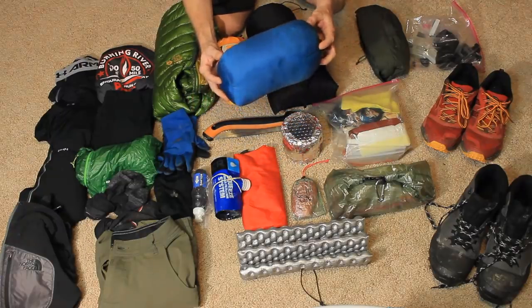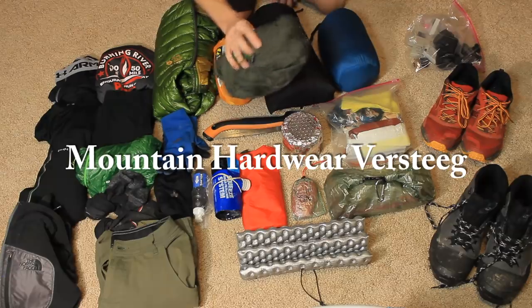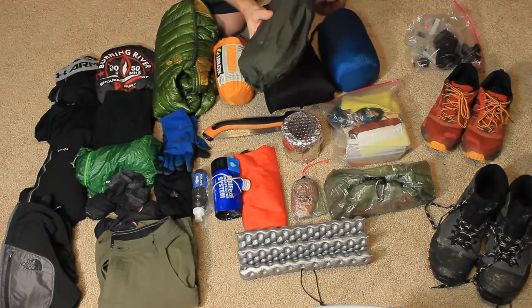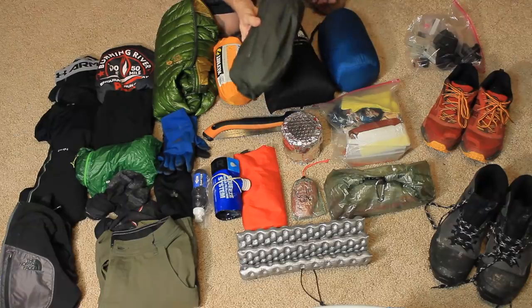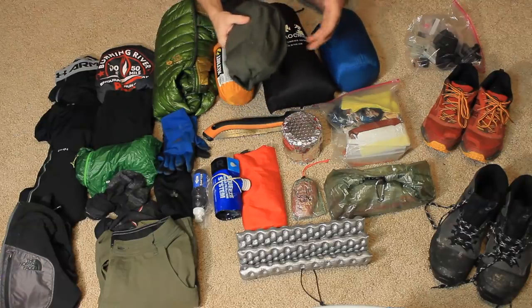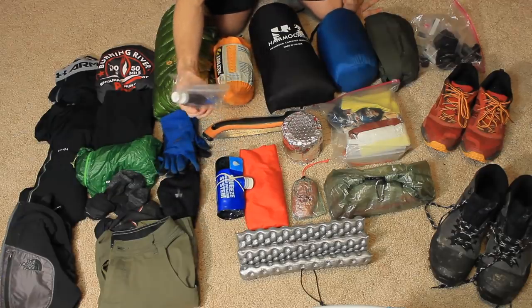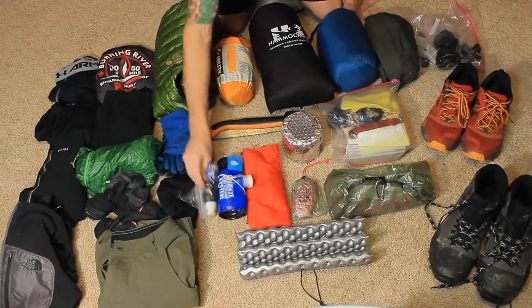Here's my rain jacket — this is Mountain Hardwear. It's a little bit bigger, so if I need to put it over the puffy jacket it won't compress the down, which is better. Over here I've got water filtration: the Sawyer Squeeze and a little baggie, and the Sawyer Squeeze one-liter bag with the scoop.